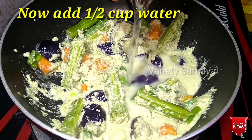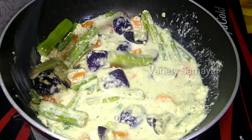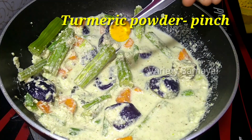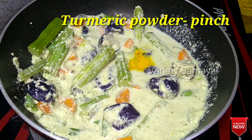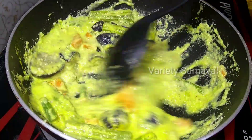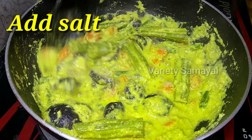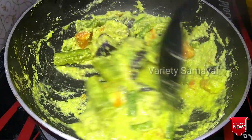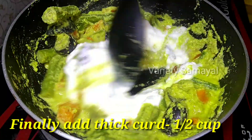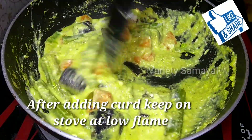Mix it well. Add 1 and a half cups of water to make a semi gravy. Add a pinch of turmeric powder and mix it. Add salt to taste and add 1 and a half cups of curd. Mix it well and stir on a low flame.